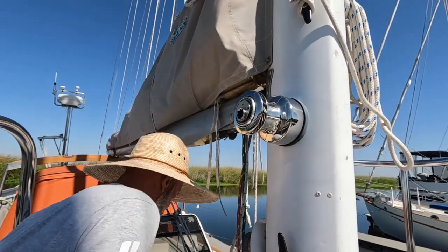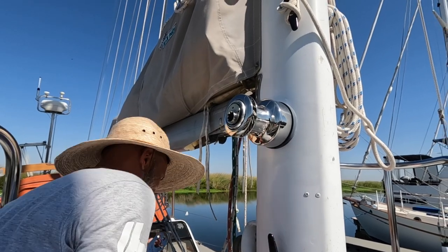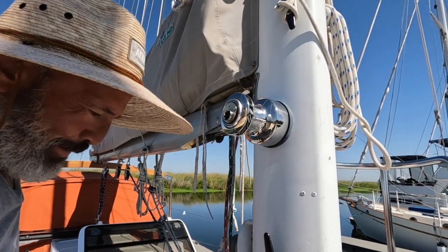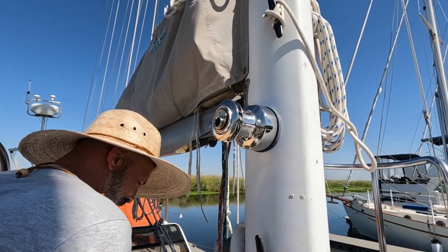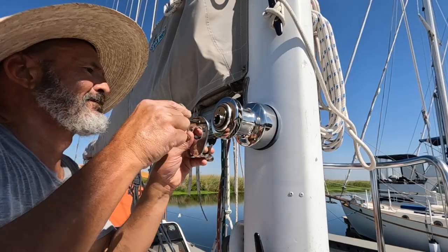It's way too shiny to be on our boat, especially next to the mast. You don't like that chalky paint? It's all pitted and chipped off.